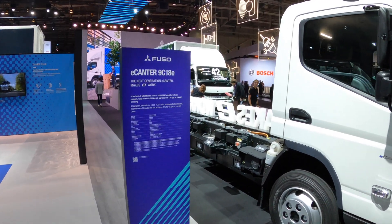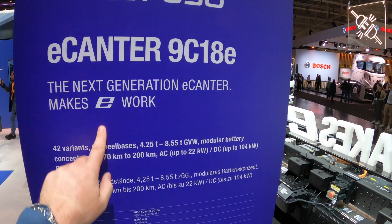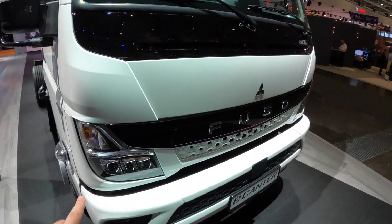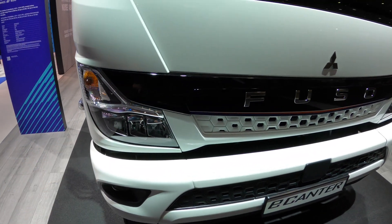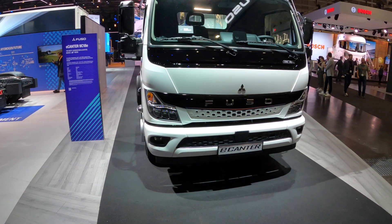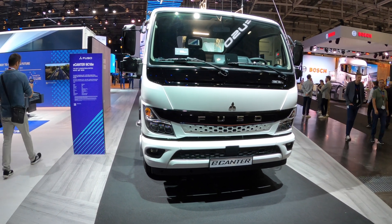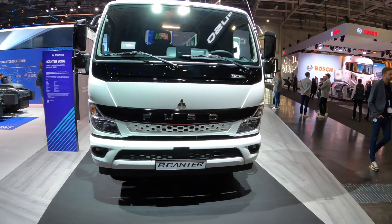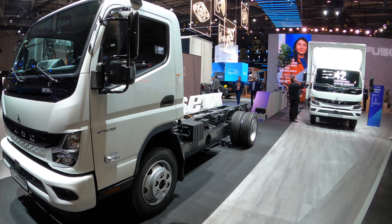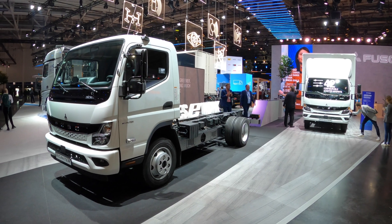This is the 4.25 tonne chassis and it covers all the different options available. Starting at the front, you've got new LED lights and headlights front and rear, and a slightly different front fascia. This is the second time I've had the E-Canter on the channel — I'll put the link on screen and in the description. Originally released in 2017, this is the second generation E-Canter. They've sold hundreds of them and done over six million kilometers globally. There are 42 different configurations.